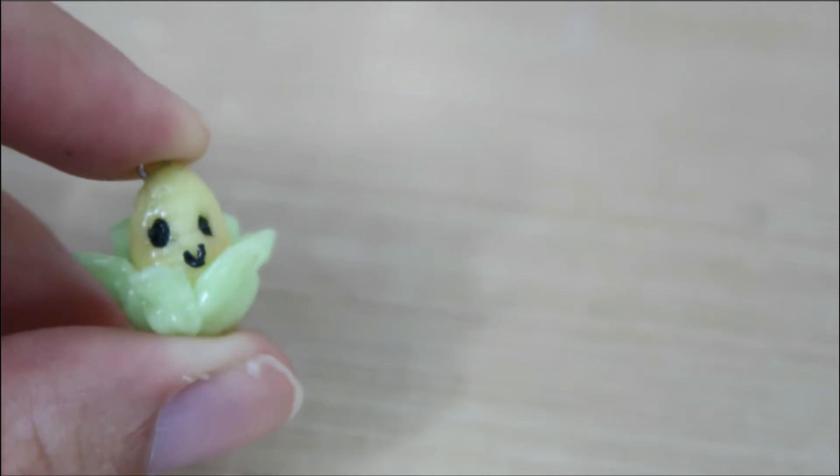Hey you guys! I'm TheSummerFox and today I'll be showing you guys how to make this polymer clay corn. So without any further ado, let's get started!